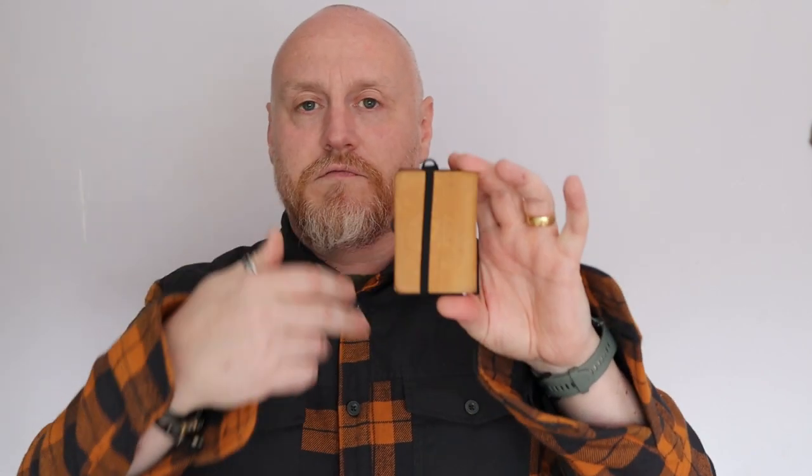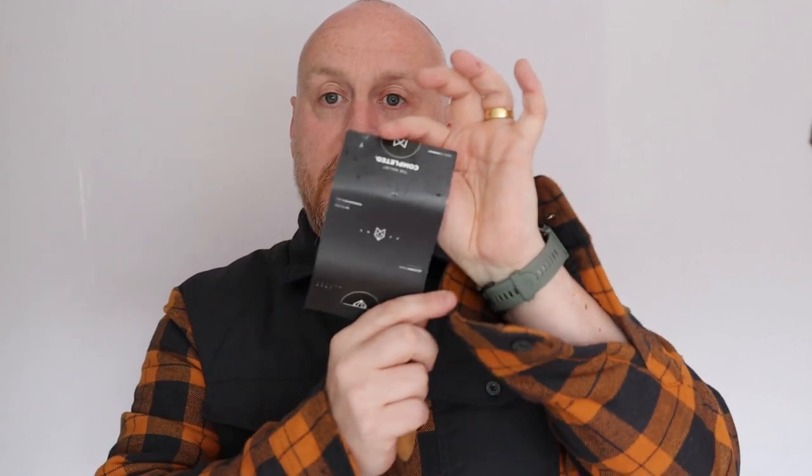Fox have some naming conventions around their wallets — I'll leave some links in the description below so you can see the different types. It mainly revolves around the different setups and configurations — where the leather and the band sit — which will make more sense when we look at it in a second. I noticed this on Kickstarter probably about six or seven months ago and I've always wanted to try one of these Fox wallets. I believe the C stands for 'complete' based on the literature included, and there are a few other variants as well.